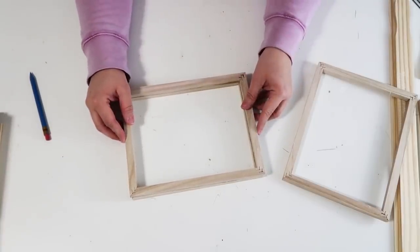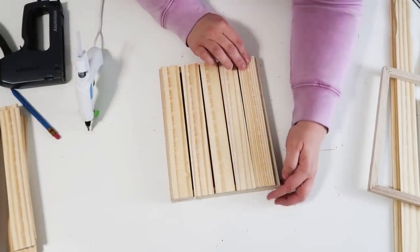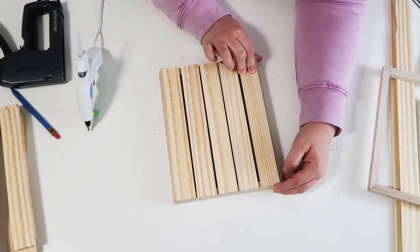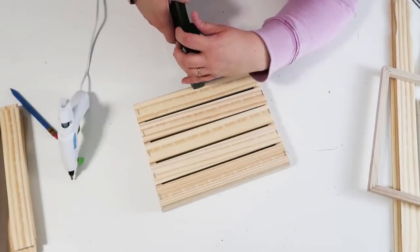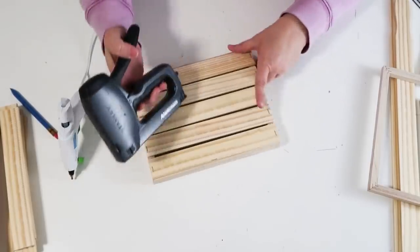Once I've got the two frames together, I'm going to flip it over and create a little shiplap look by spacing them out and stapling those down onto the bottom of this little box that we're creating. This is super affordable and just so cute already.